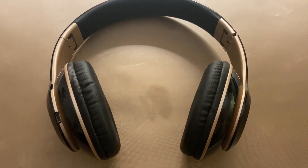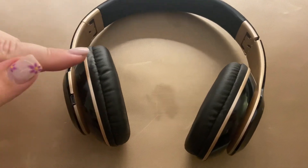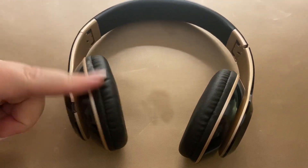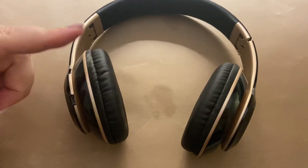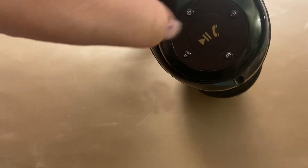Hi, my name is Crystal. This is a review of the gold wireless headphones. These have a built-in mic so you can talk on them, and they have a 40-hour playing time.